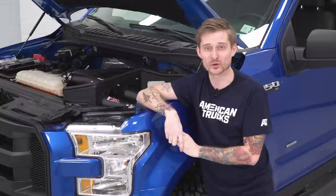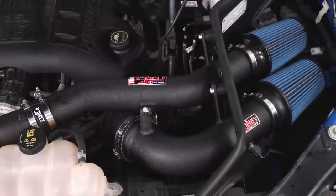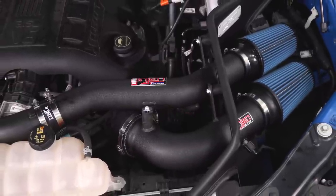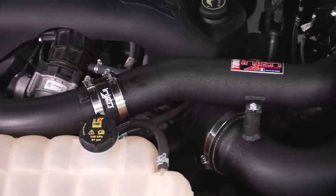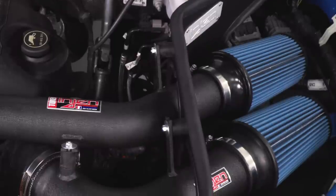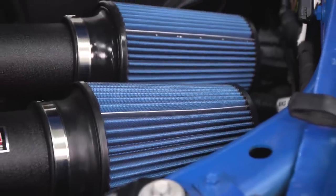Other things to consider are the overall build quality and going back to that configuration — I'm very happy with the way this thing is built in tandem with how it looks. It's actually all aluminum, not plastic or steel, which is really nice. Aluminum does really well with heat and rust, and you have a really cool black powder coat with a wrinkle finish on there.